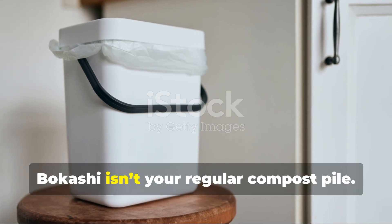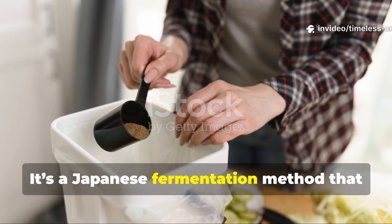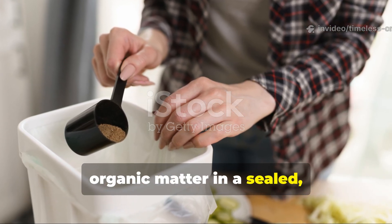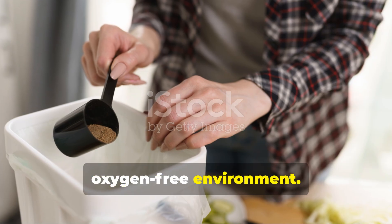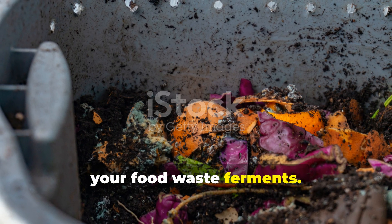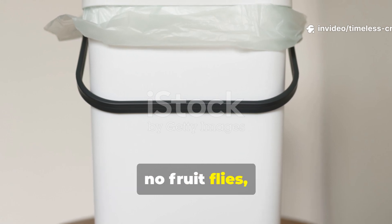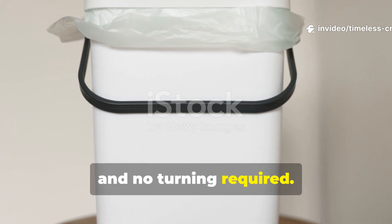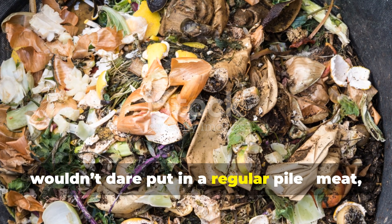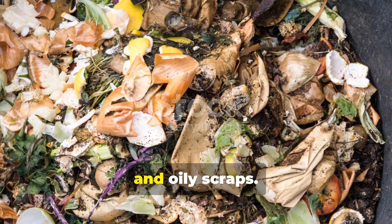Bokashi isn't your regular compost pile. It's a Japanese fermentation method that uses beneficial microbes to break down organic matter in a sealed, oxygen-free environment. Instead of rotting, your food waste ferments. That means no foul smells, no fruit flies, and no turning required. You can even compost things you normally wouldn't dare put in a regular pile — meat, dairy, cooked foods, and oily scraps.